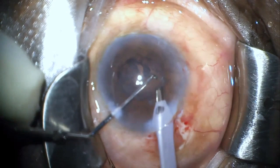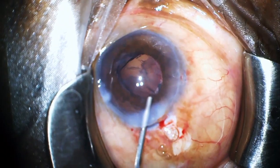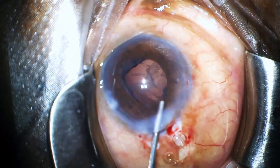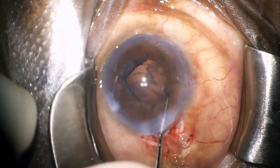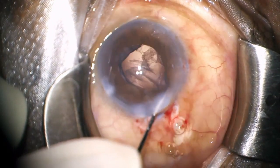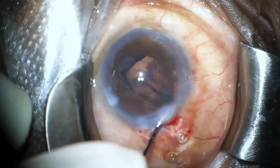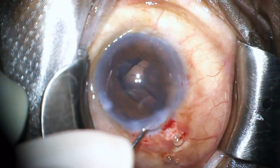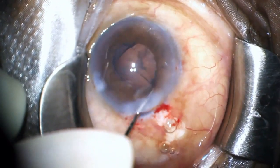But then I thought it's not a good idea to use a sharp chopper for this purpose. So I filled the chamber with viscoelastic and then used a blunt Sinskey hook and attempted to mobilize the piece and bring it towards the center. I was actually not sure if the fragment was under the iris or in the capsular bag. However, using the hook didn't help.